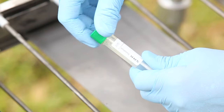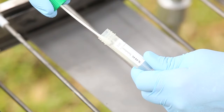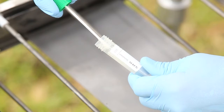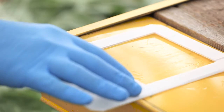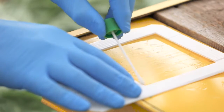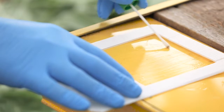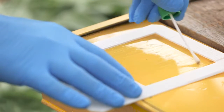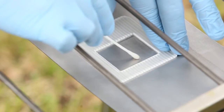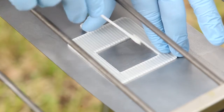Unscrew the SRK cap and lift the swab above the solution in the tube. Press the tip of the swab against the wall of the tube to remove any excess liquid. Place the square template — 10 x 10 cm or 4 x 5 cm — on the surface. Place the tip of the swab on the surface in the inside top left corner and sweep from left to right, rotating the swab between the thumb and forefinger.